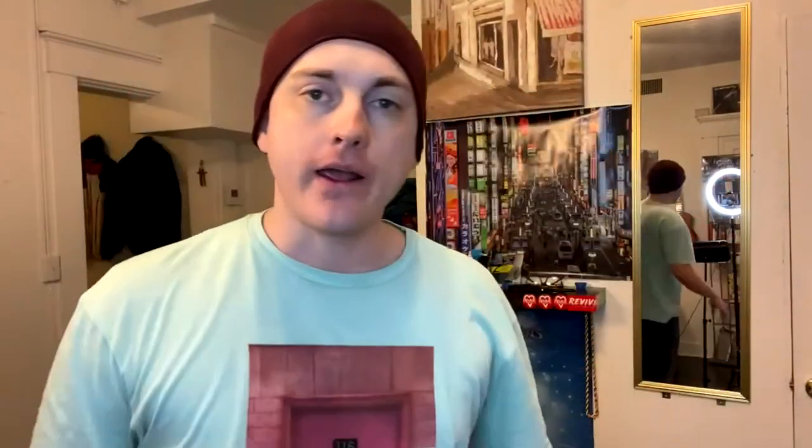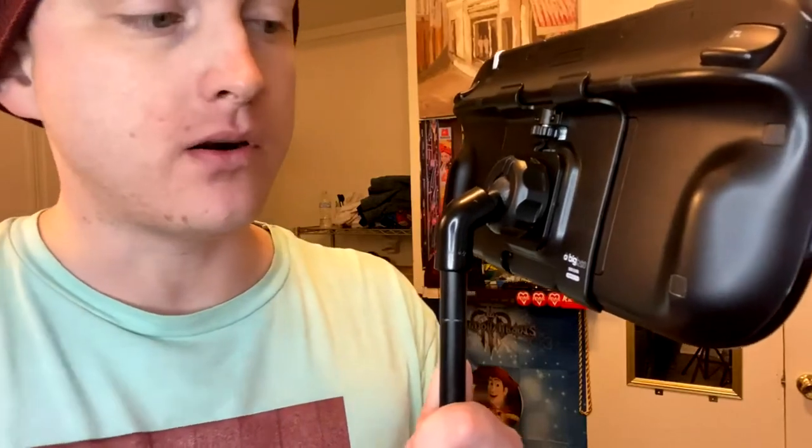Another thing I'd recommend along with this gamepad is the extended gamepad charger cord — the one that doesn't have a power brick on it. I don't know why they made it with a brick when they could have just made it without. This cord is so long and I'm really glad I picked it up.